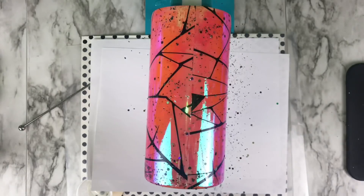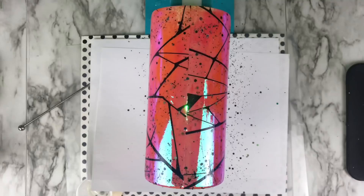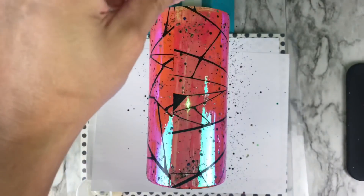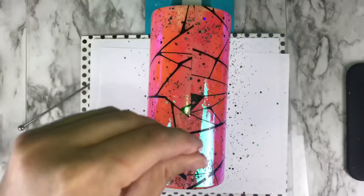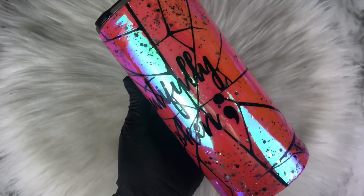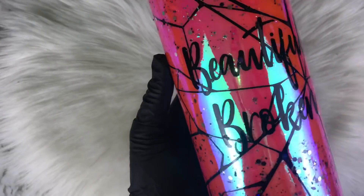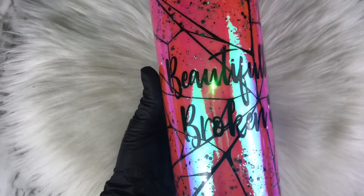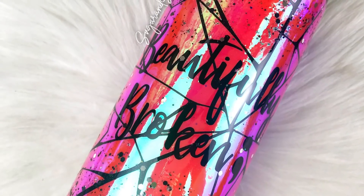Once you finish applying your chunky glitter, go in with your final coat of resin, let that cure, and you're done! That's pretty much it for today's tutorial — really hope you enjoyed it. If you did, give this video a thumbs up, subscribe, and hit that notification bell to be alerted every time a new video uploads — every Tuesday, Thursday, and Saturday mornings. You can also join over on Facebook Group, Instagram, and TikTok — all links are in the description below.